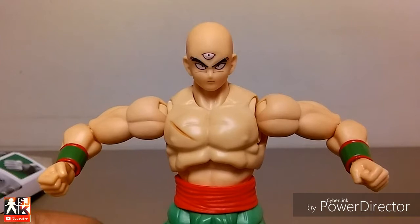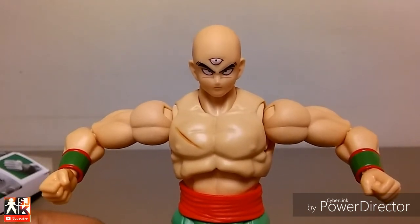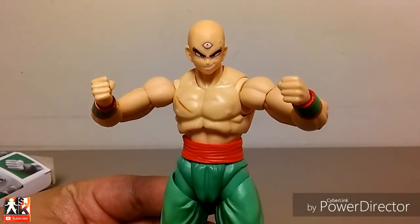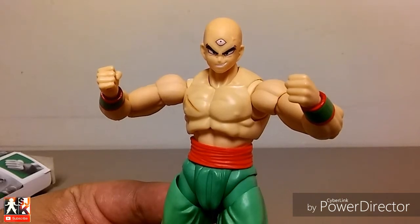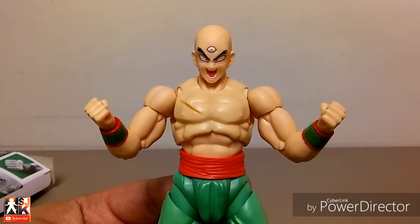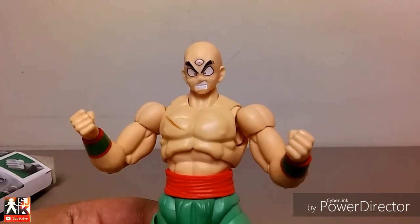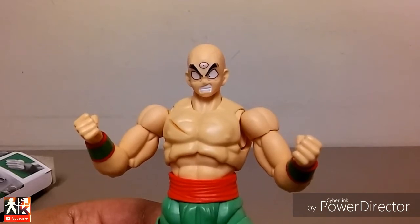Obviously when he comes right out of the package, he comes equipped with the clenched fist and this stock face, which is like a blank expression — looks kind of serious, maybe daydreaming, looks like he's thinking. He comes with this smirking face, like he just got the upper hand. On this face you have the little vein on the top of his head by his third eye. Then you have this attacking, shouting, or powering-up face — this is the face you equip when you make him do the Neo Tri-Beam pose. And then here's this face where he looks caught off guard — possibly the face you equip when recreating Chiaotzu blowing himself up, or when he realizes he's going to die at the hands of Nappa.